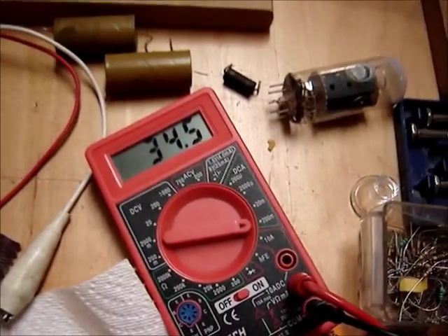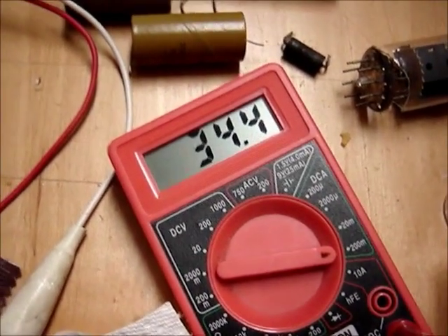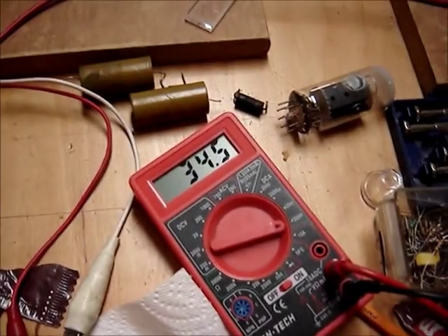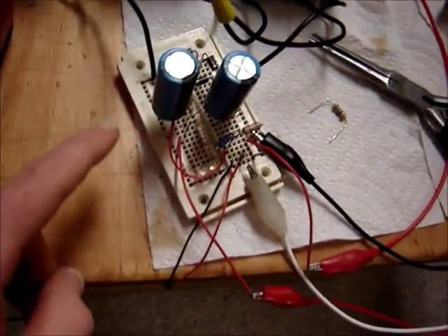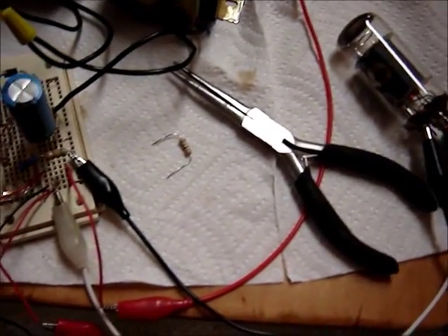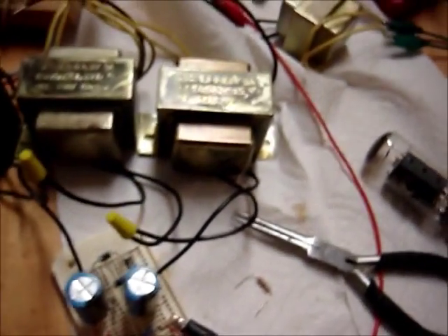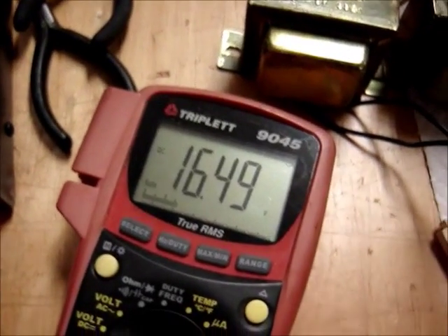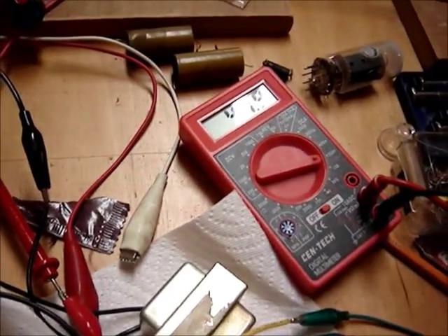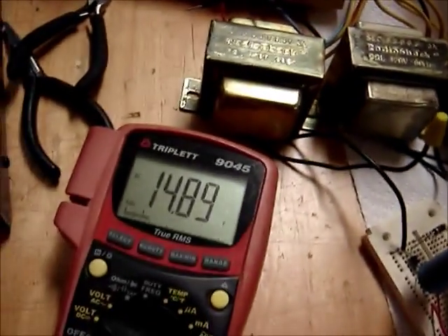This monitors the plate current. At 17 volts bias, we're running around 35 milliamps or so, and a lot of that depends on the screen grid voltage — I don't have that bias quite right. As I lessen this voltage on the control grid, that's going to allow more current to flow. At around 15 volts I should be at 32 milliamps. A little bit high, but I think that's the grid voltage. This tube seems to be pretty good.